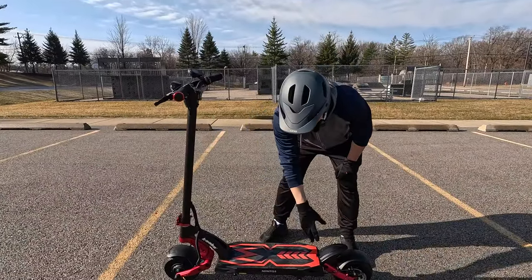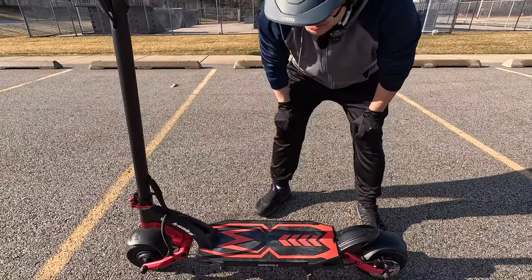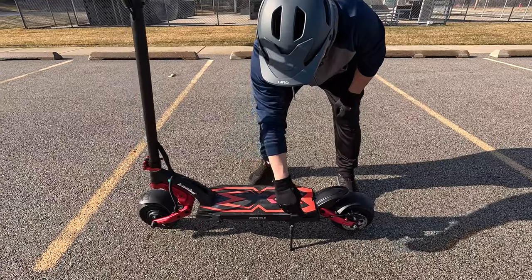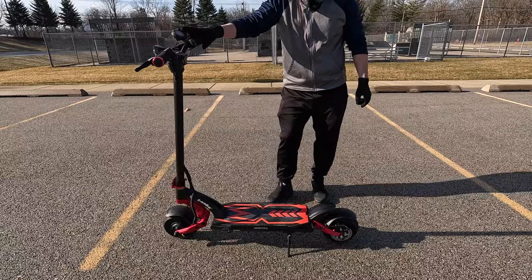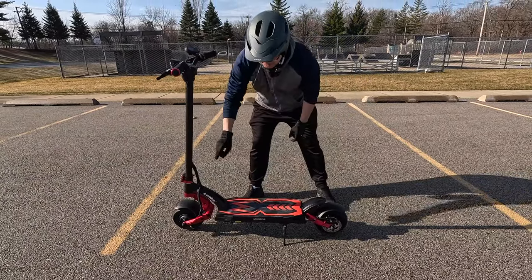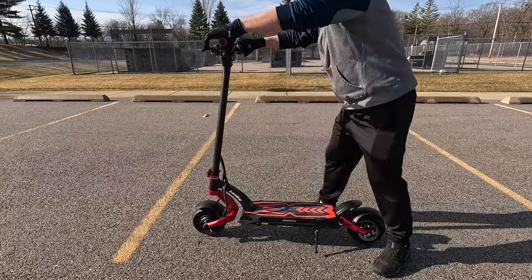You can see that the board is a decent size and it's pretty wide. You've got lights along the side and in the front for the brakes and turn signals. Front and rear suspensions, and there's a good amount of flex.